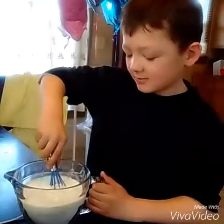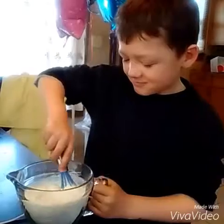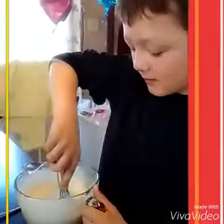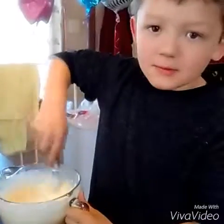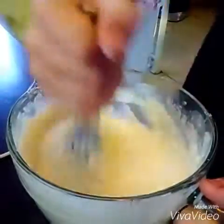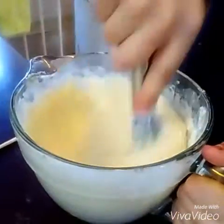Now I'm going to mix it. This is harder than I thought it would be. Okay, mix until there's no more bumps. Just keep on mixing.